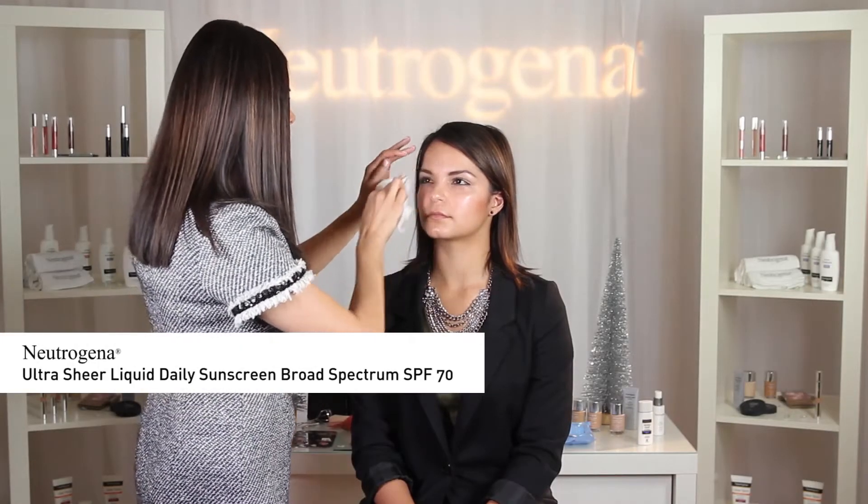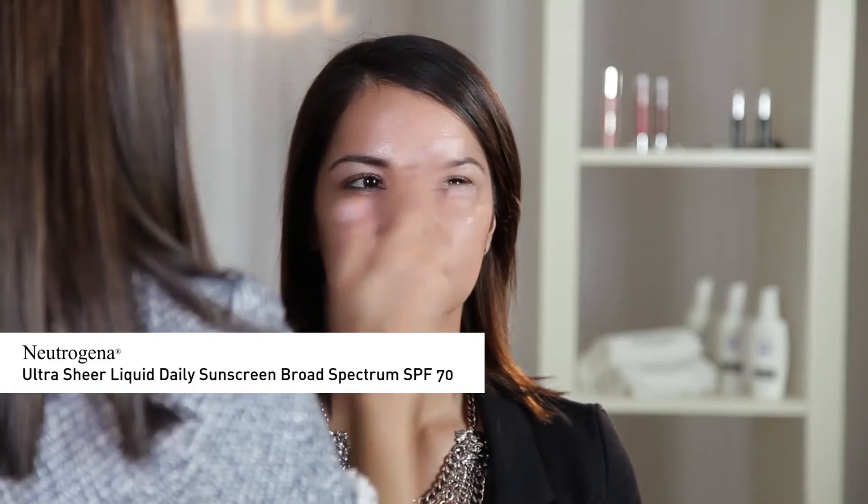I'm going to start by cleansing the face using Neutrogena Makeup Remover Cleansing Towelettes and protect the skin with Neutrogena Ultra Sheer Liquid Daily sunscreen. Next, I'm going to use Neutrogena Healthy Skin Primer to prep the skin for foundation application. By properly cleansing and adding a primer, your foundation will go on smoother and last longer.